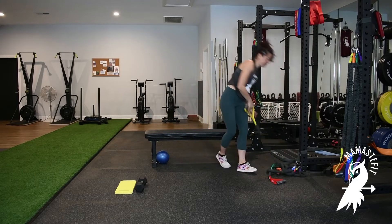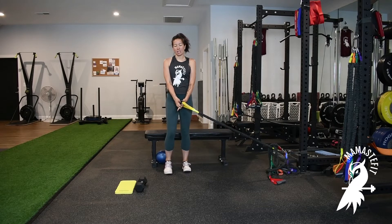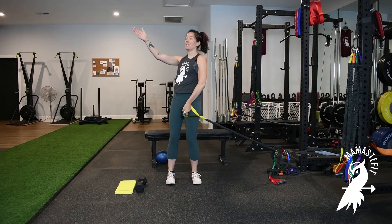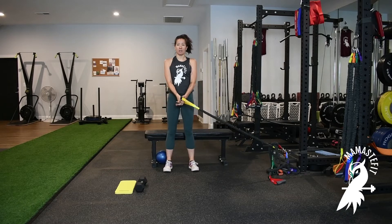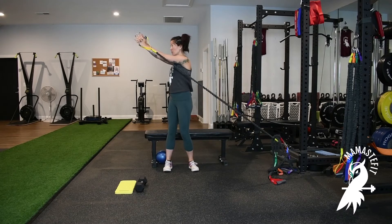For the standing variation, I want to stand a little bit behind where the band is, so that when my arms are straight, the band is aligned to its point of attachment. I don't want to stand too far forward, because when I pull up it's going to cause me to lean backwards. So I want to step back so the band is in front of me, but still aligned to its point of attachment.